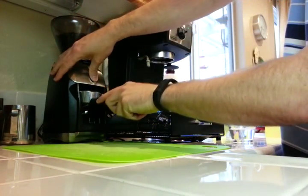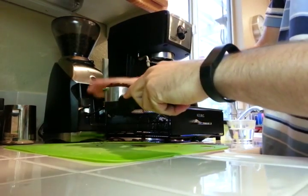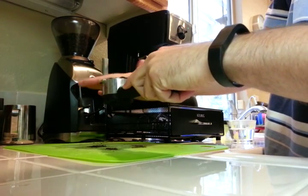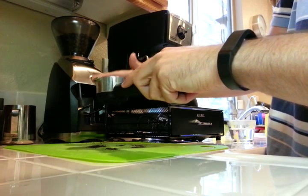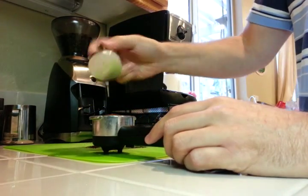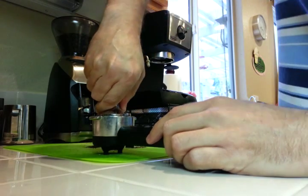A little bit more there. We'll just dose it out nicely here, and I just kind of push it around to make sure it's all the right amount. Got our tamper here — nice big heavy one. Give it a nice good solid tamp.